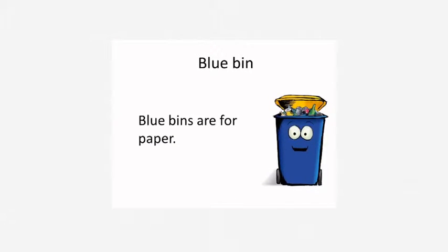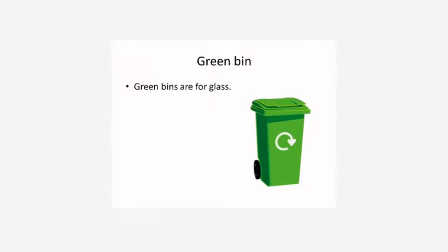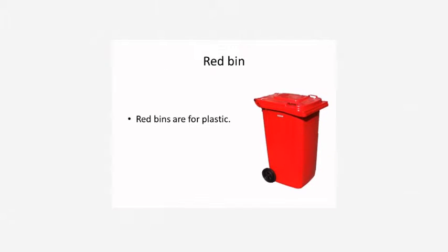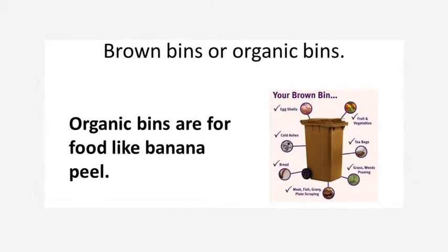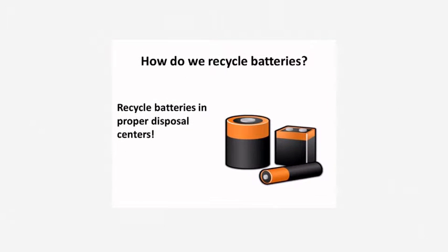Blue bins are for paper. Yellow bins are for metal. Green bins are for glass. Red bins are for plastic. Brown bins are for organics. Gray bins are for food. Recycle batteries in proper disposal centers.